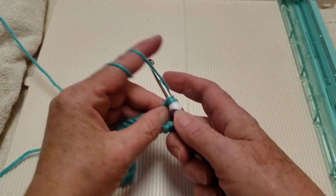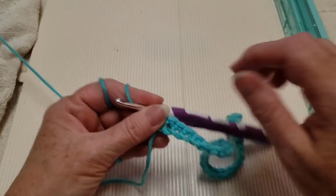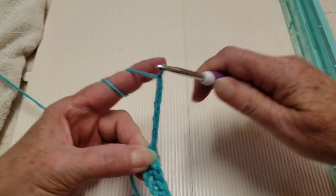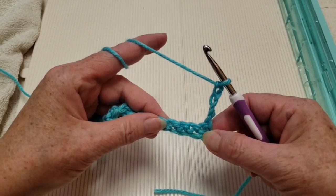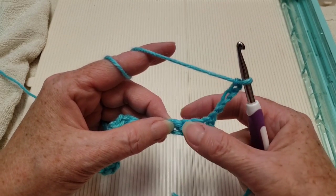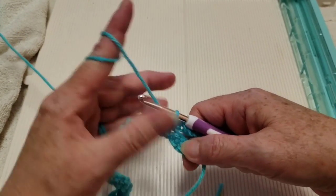Continue putting single crochets — one in each chain — all the way to the end of the row. Now I'm at the end of the single crochet row. I'm going to chain 5 and turn my work. Now we're going to skip 3 stitches and go into the 4th. So the stitch your chain 5 is coming out of, we skip that — that's 1, 2, 3. Go into the 4th one with a single crochet. This is what we'll repeat for the entire row.